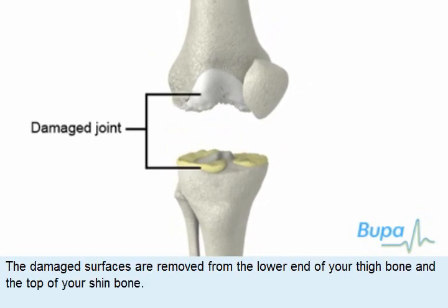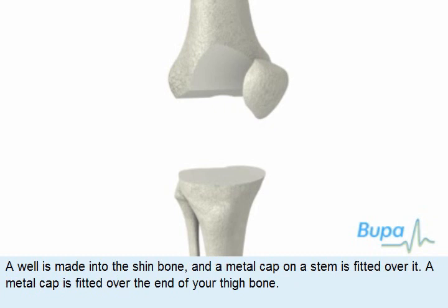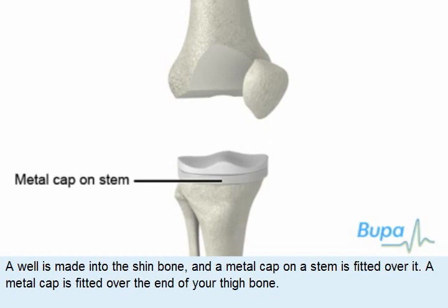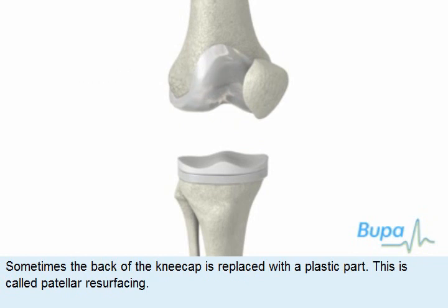The damaged surfaces are removed from the lower end of your thigh bone and the top of your shin bone. A well is made into the shin bone and a metal cap on a stem is fitted over it. A metal cap is fitted over the end of your thigh bone. Sometimes the back of the knee cap is replaced with a plastic part. This is called patellar resurfacing.